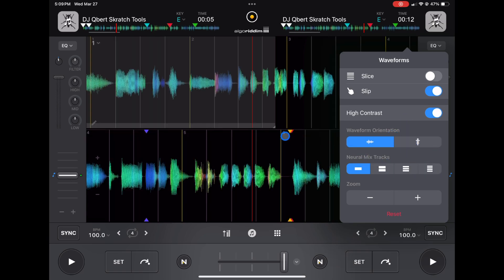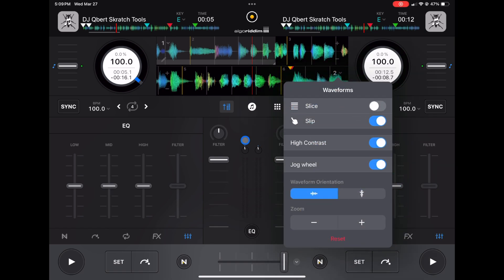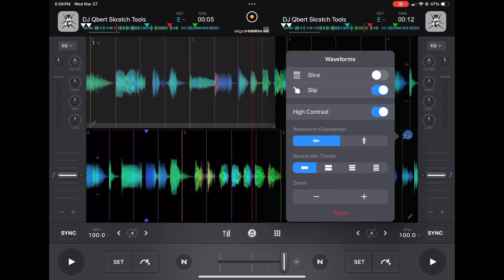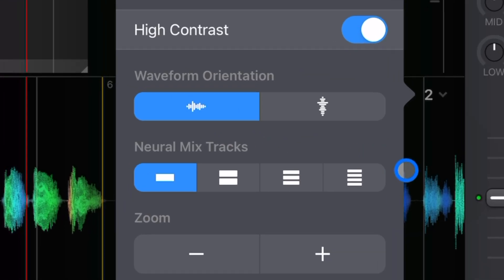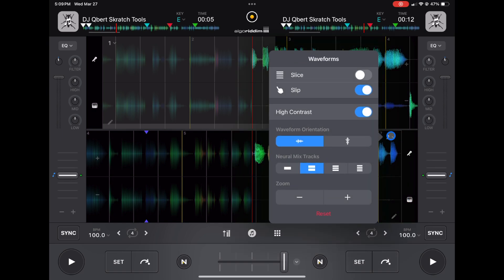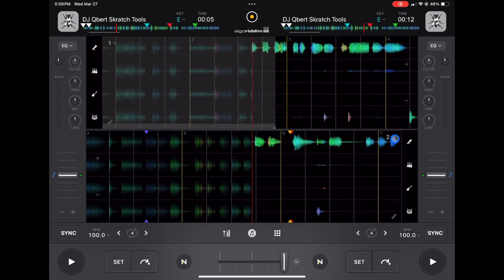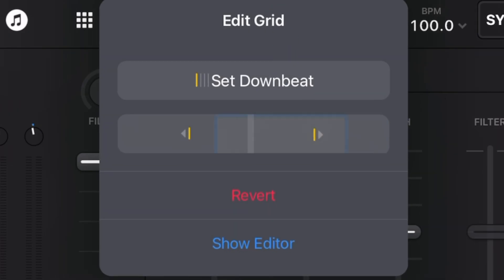In this view with the mixer section deselected, there's also access to Neuromix tracks. You can separate the track into vocals and instrumentals, or all four Neuromix stems — vocals, harmonics, and instrumentals — and press each to mute or keep that part. If you like doing mashups with Neuromix, this is the screen you'll want because you get the biggest view of your Neuromix settings. The pencil icon lets you adjust the beat grid if the track wasn't analyzed correctly, giving you full control over your waveforms.